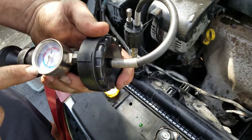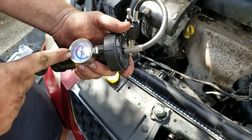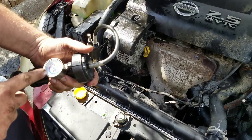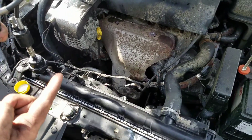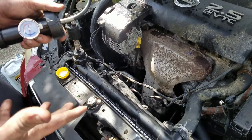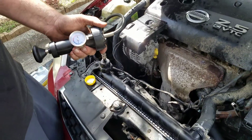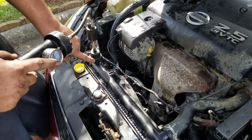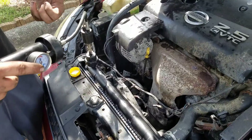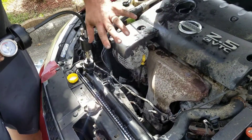This thing will start to build pressure. Now, we've already pressure checked this car. We brought it up to 15, sat for a minute, and it came down to 10. We looked under the car — that's what you're going to want to do, look for any visible leaks. We took it off, cranked it up, went to go bleed the system, and it started shooting coolant out. That's why you see coolant all over here.